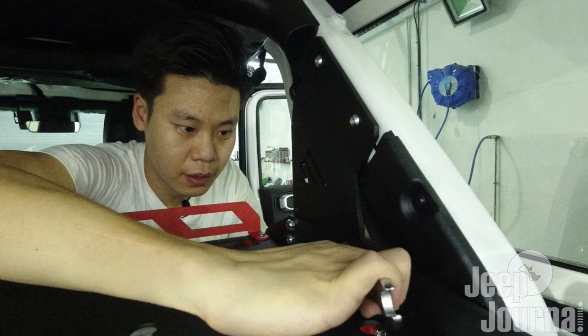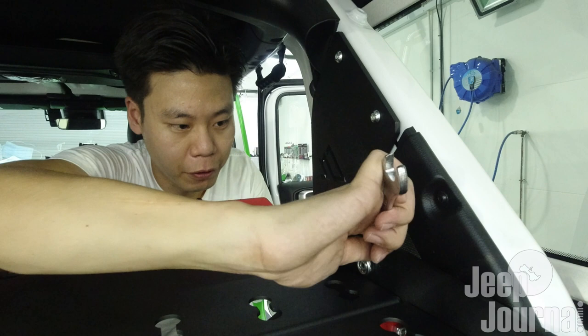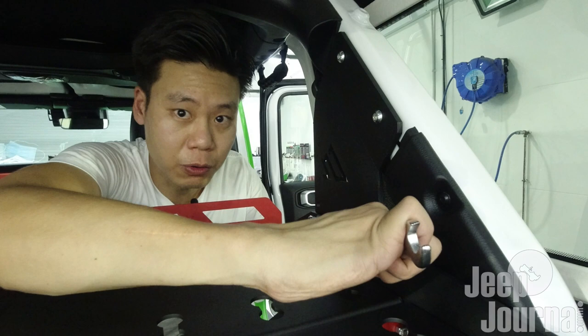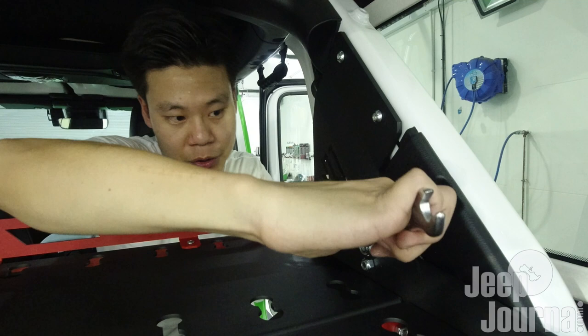For reference, you can use a power tool to tighten these nuts, but for the purpose of showing that you can install this rack with just a simple wrench and allen key, I'm using this traditional method. Please bear with me - we can go into time-lapse mode and everything will be faster.